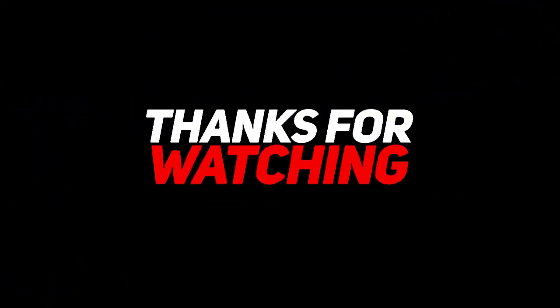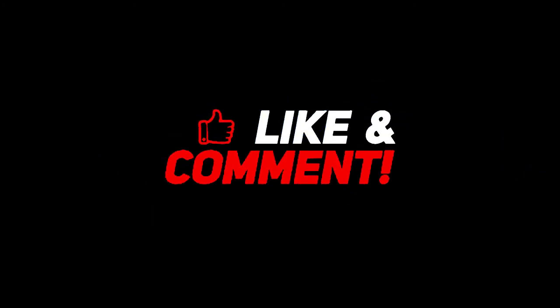Thank you for watching this video. Please subscribe to our channel and don't forget to hit the bell icon.